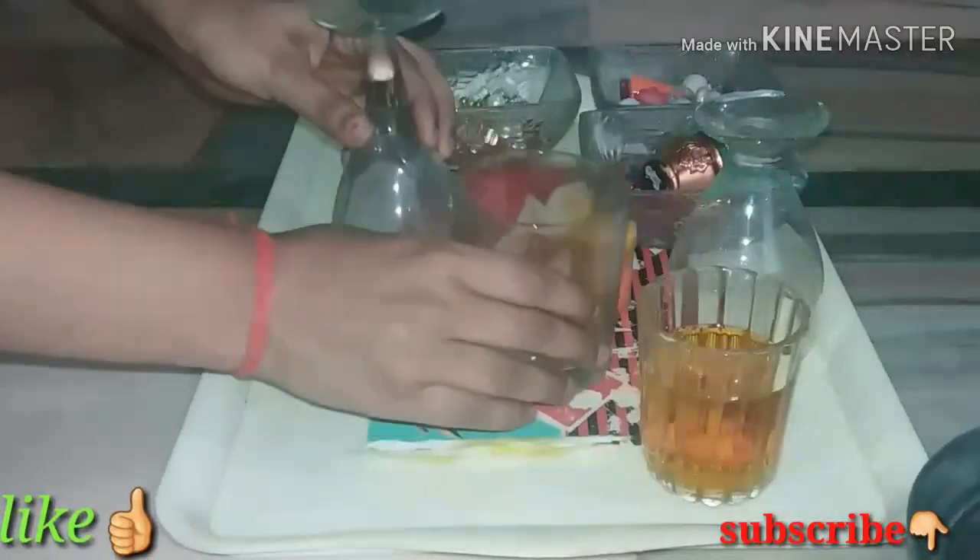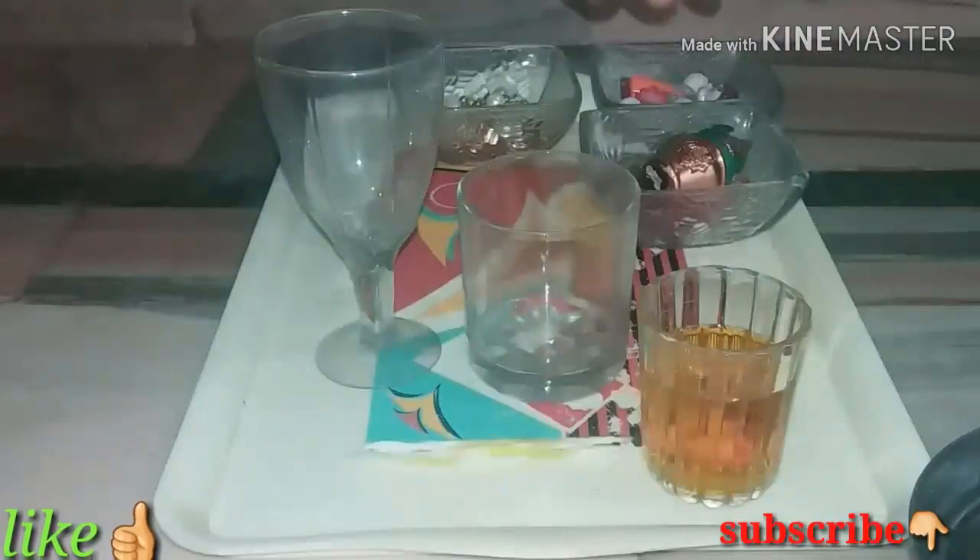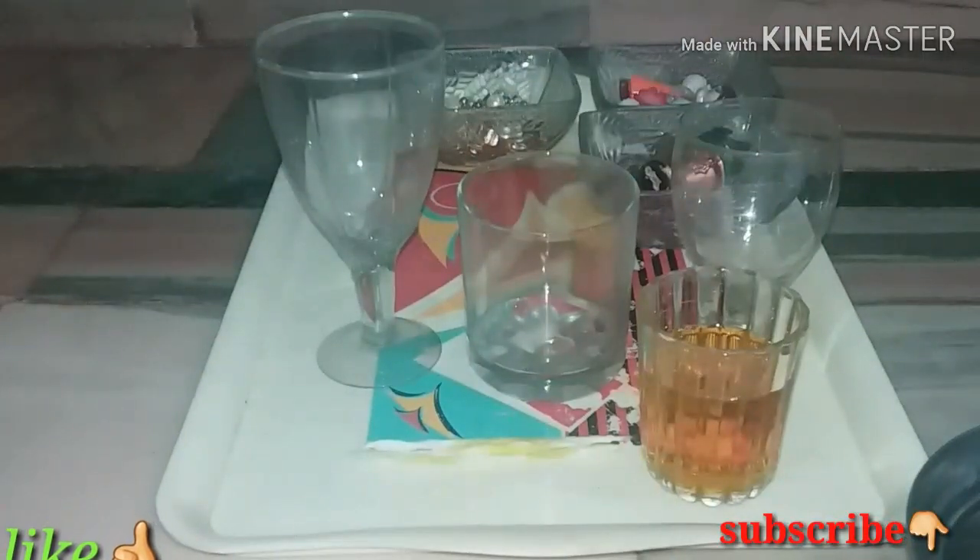Welcome back, friends, and happy Diwali! Today I am learning to make a water candle.